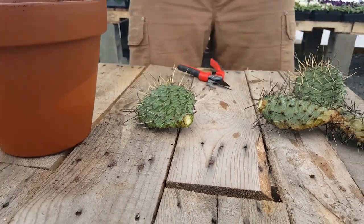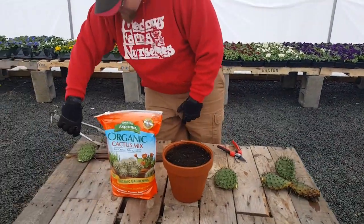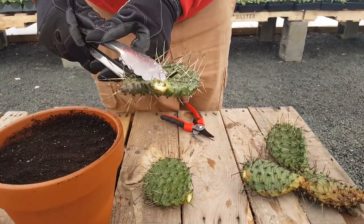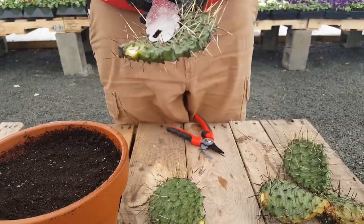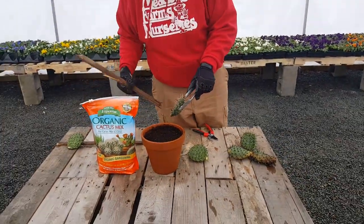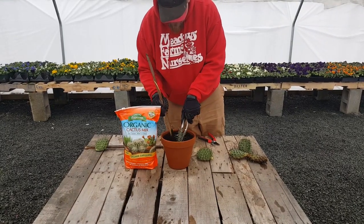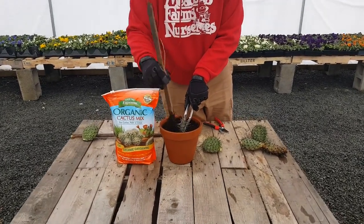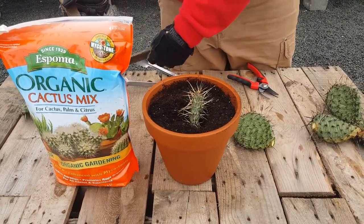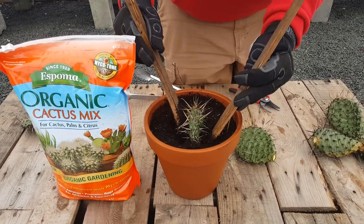And I will show you what I prepared earlier. You can see it has started to heal over. And so we just put it in some soil. I like to use a piece of wood to help pack it in. And you want thick, heavy gloves for this, because these spines are very sharp. Pack it in very nicely.